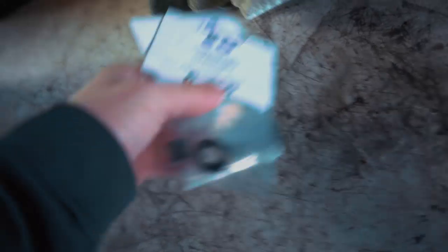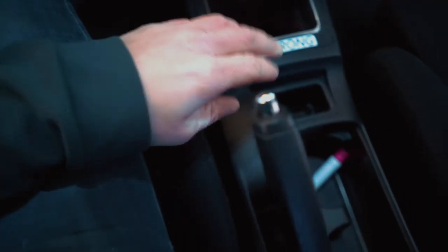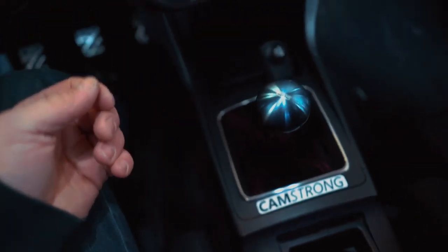Remember if you guys want to pick these up, they'll be linked down below. I don't know how good they work - I guess we'll see at the end of the video. The first thing you need to do is get access to the base of the shifter. We're going to need to pull off this panel here, this panel here, the shift knob, shift boot, and all that should come up off there.